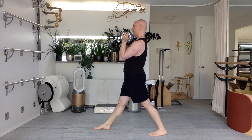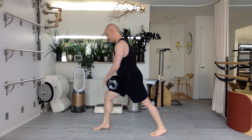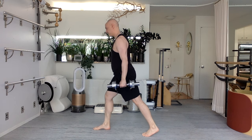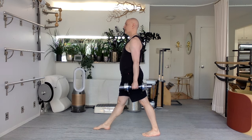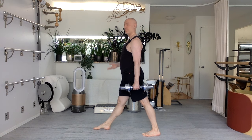Easy, gentle. Very nice. Two. One more time. Control. Keep your legs like they are. Take the weight to one side. And again, the weight is pulling you forward here, so you've got to really focus on that shoulder girdle not being pulled forward.